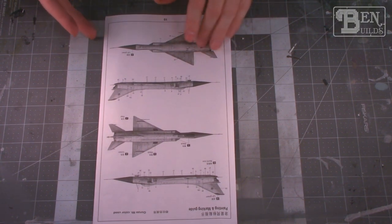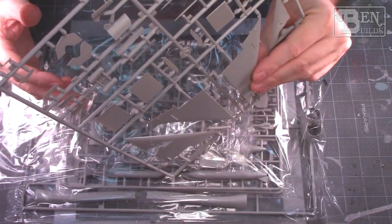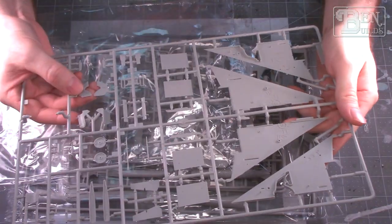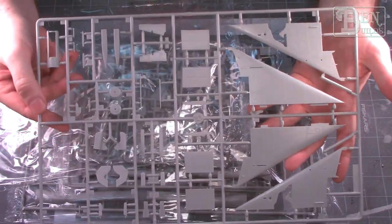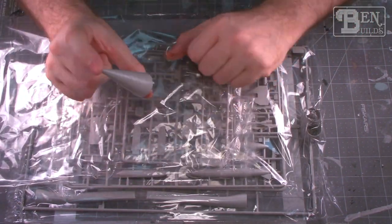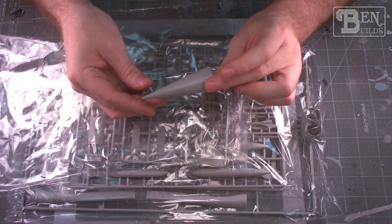Moving on to the plastic — the parts themselves look to be very nicely molded. I don't really notice any flash, everything looks finely recessed, and we do have some detail in the wheel wells, which is nice. I'm not really sure how accurate a lot of these panel lines are though. I've heard that Trumpeter kits are a little bit inaccurate when it comes to panel lines and they don't line up between the top and bottom of the wing.